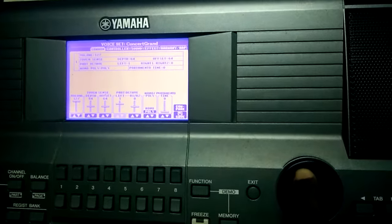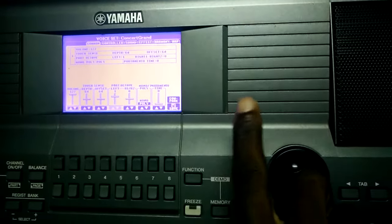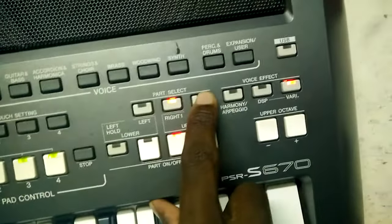After selecting Concert Grand, you come to your Voice Set and increase your volume here to 127 using your wheel. Then you come back to the voice sections.